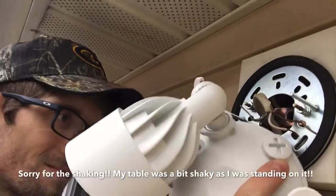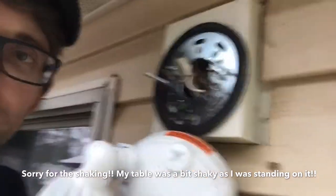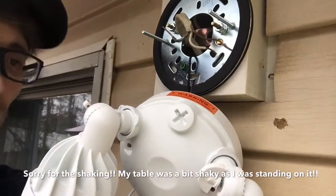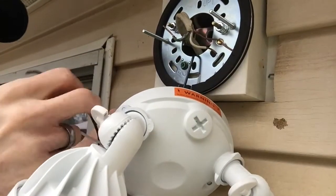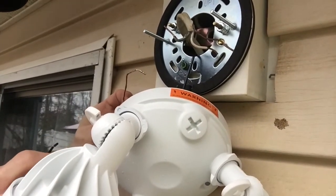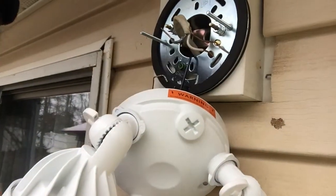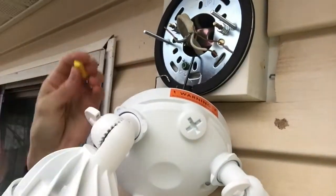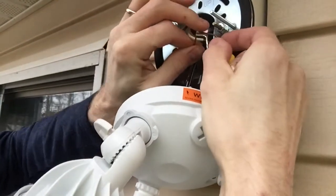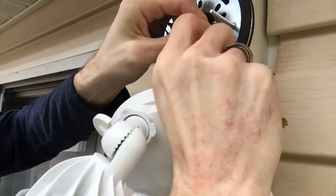Now we actually have the actual floodlight cam. We're going to use the hook to just secure the weight of the floodlight. Now we're going to attach the wires. You got three sets of wires here. You got a copper wire — your copper wire is going to be your ground wire. So we're going to go ahead and get this attached to the other copper. You can use either your existing wire nuts or the new ones that Ring gives you. You can even twist it around like that.